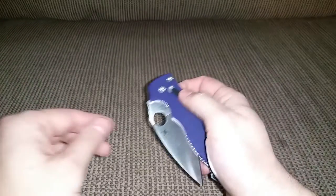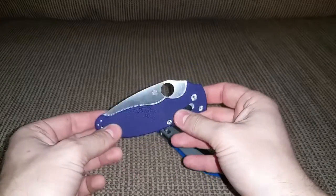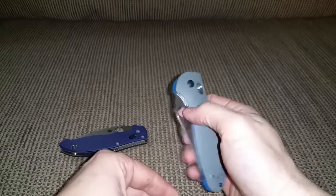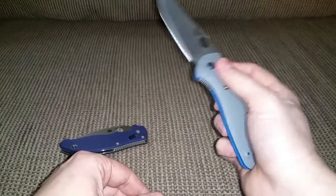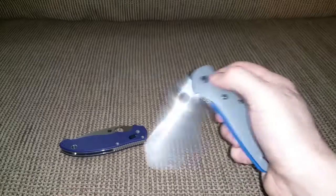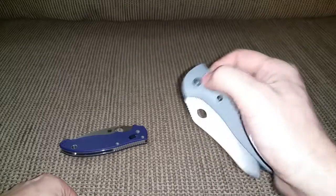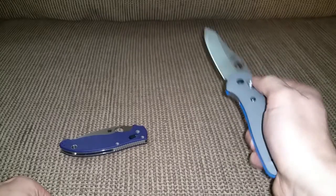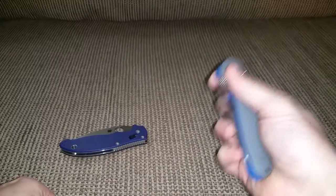The Manix opens great but closes a little bit tough — that's my only complaint. The Griptilian doesn't open as well, but I love how easy the Axis lock is. It just lets the knife operate so easily and doesn't hurt your hands at all.